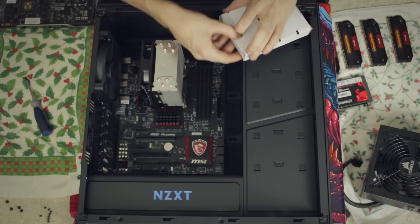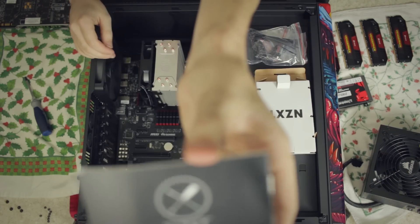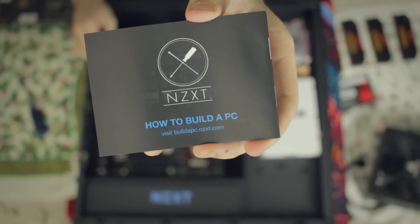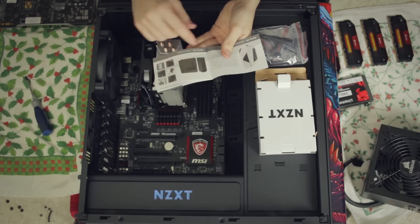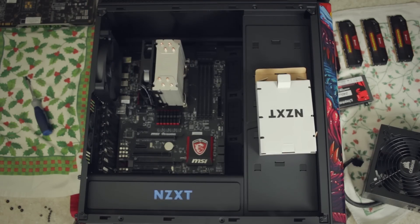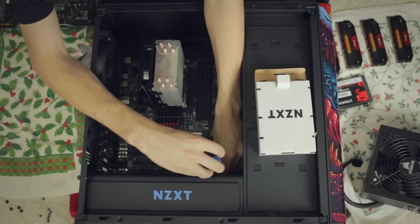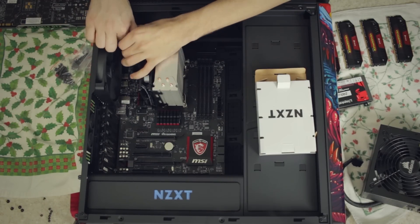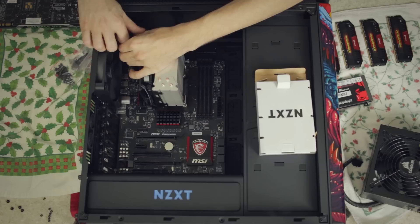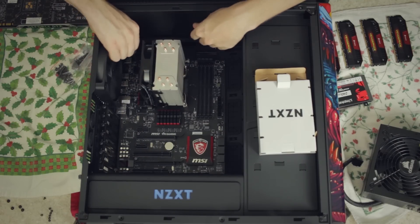That wasn't nearly as bad as I thought it would be. Look at that - how to build a PC, if I didn't know that I probably wouldn't be here right now. That actually looks like a nice case. Let's grab our motherboard screws - nice and seated. I like to go in a cross pattern. I know it's not really necessary with motherboards but I still like to make sure they're evenly tight on all sides.